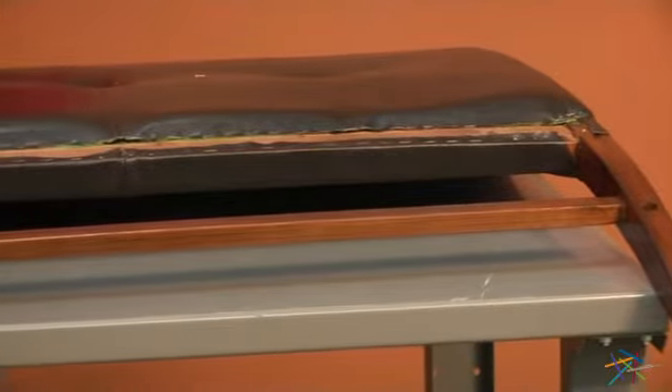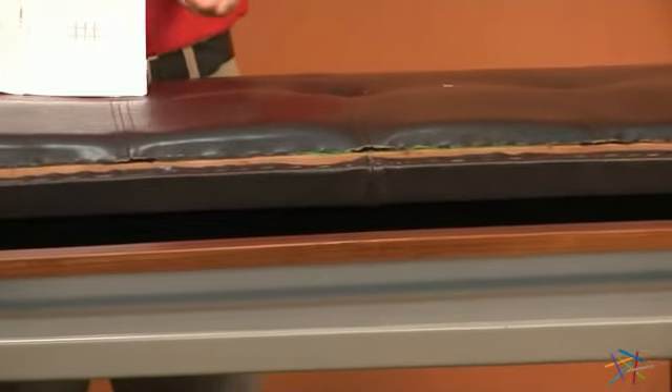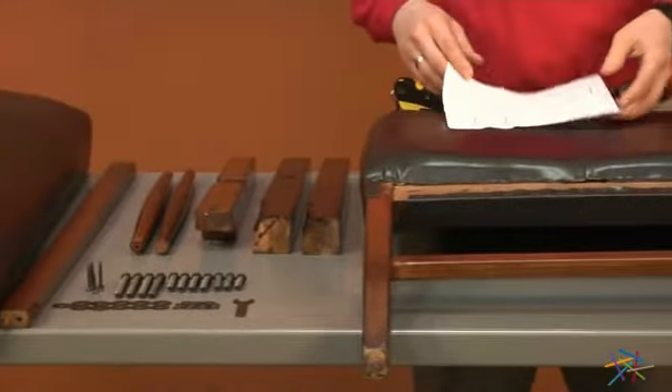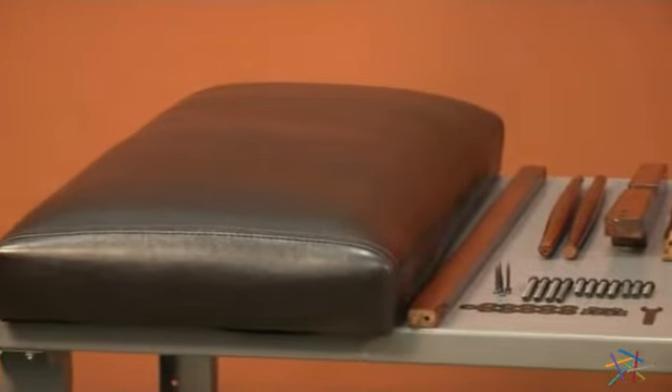Start by opening your box and removing all of its contents. Locate your instructions. On the front you'll find a parts and hardware list. Take a brief inventory to make sure you have all the pieces needed for this assembly.